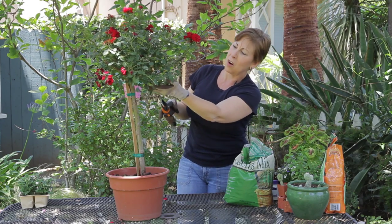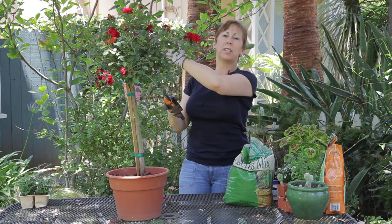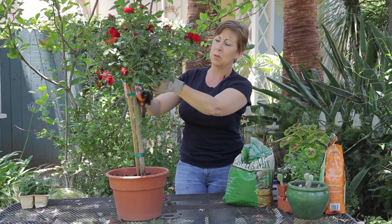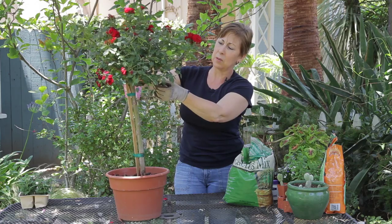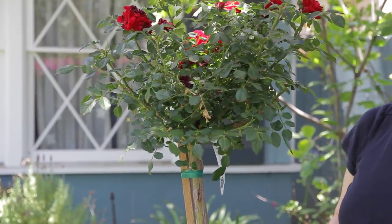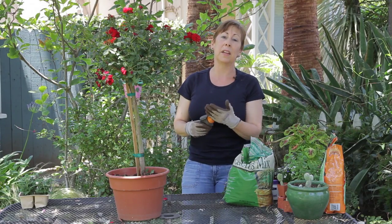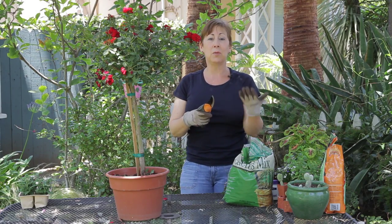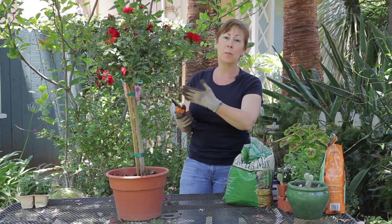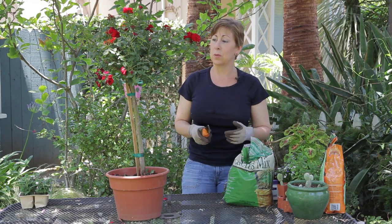And then if there are any pieces that are either coming out from the bottom or sticking out from the side that you don't like, you can go ahead and take those off. There's one down here that I don't like so I'm going to pull that off. Do make sure that you're using sharp garden shears and that they're clean, so that way you don't have to worry about transferring any diseases from your shears to the rose.